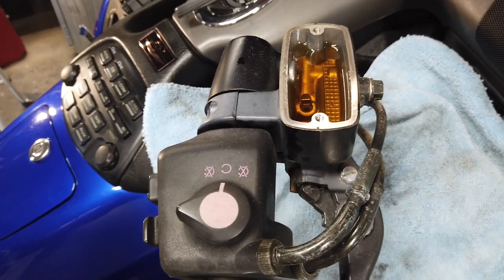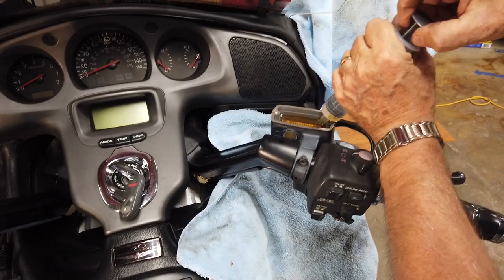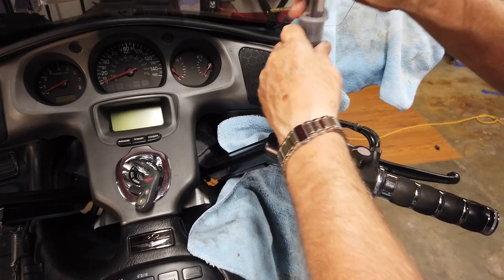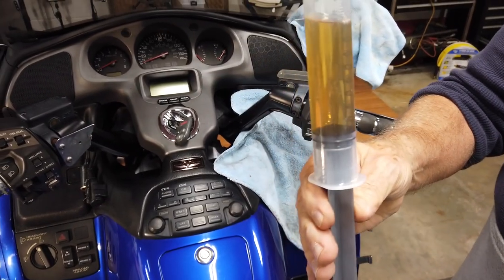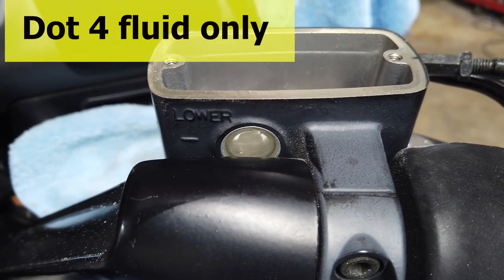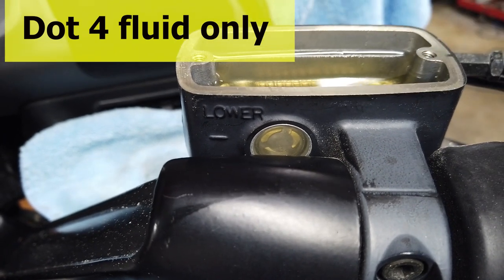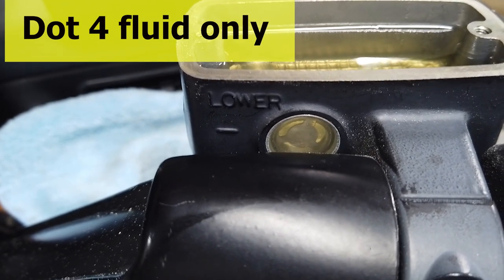It should just be clear, but this has got some age on it. Let's go ahead and suck as much out as we can. The theory is: as much as you get out here is the least amount getting sucked back into the system — we're getting as much trash out as humanly possible. Only use brake fluid that is brand new, because it pulls in condensation and contaminants easily. So that's our master cylinder, it's been capped off.